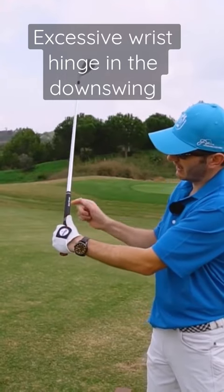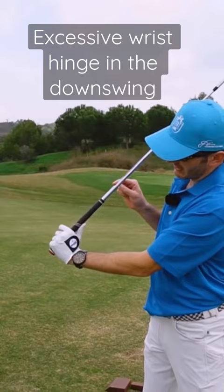Flexing the left wrist and hinging do not go well together. I can really try and hinge, but then of course I've got this cupped nature of the wrist, so the face is going to be more open.